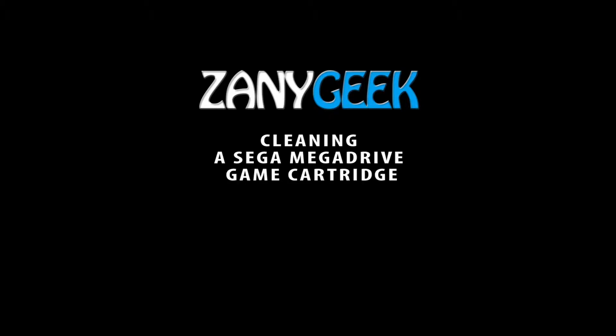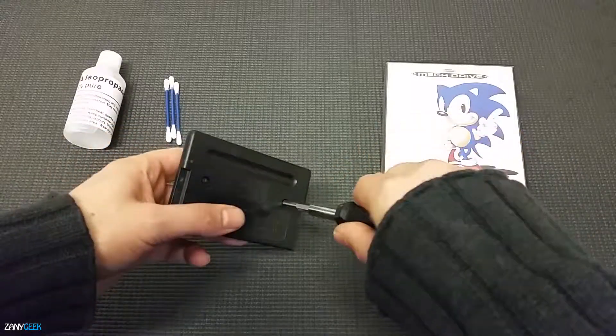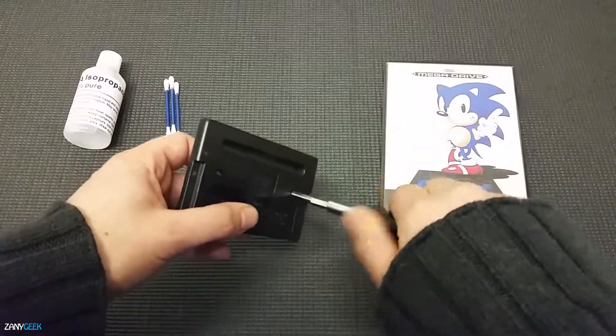Hello and welcome to Zany Geek. Today we are going to be cleaning a Sega Mega Drive cartridge. You'll want to do this if you're having crash problems, or maybe if you bought a game second hand.